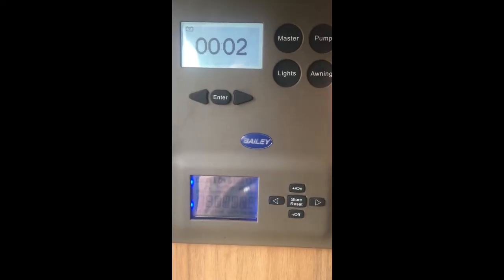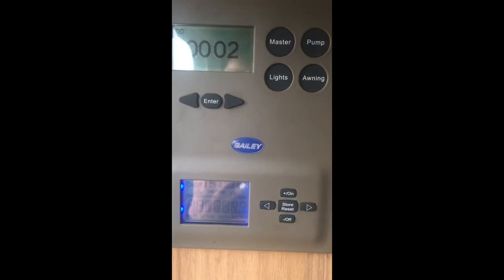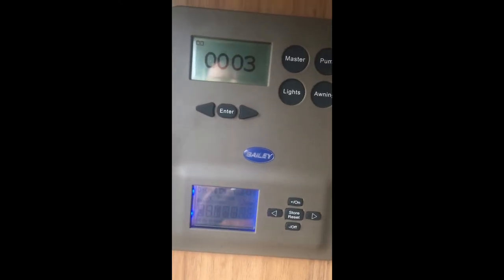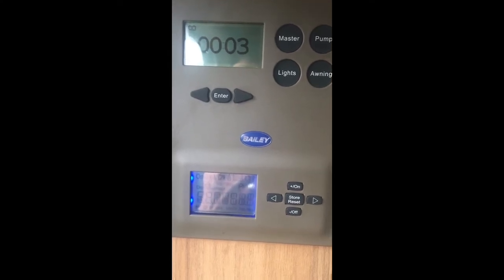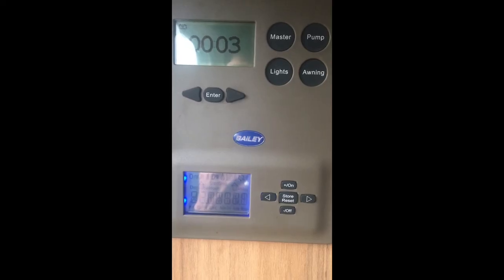Changing the fuse has luckily solved our little problem today — not too tricky a fix. My first two protocols in these sorts of situations: first, check the battery; then check your fuse. If it wasn't a problem with either of those, I'd probably be calling in an expert, as I wouldn't really know where to start after that. Also, if that fuse blows again in the very near future, we'd need to investigate why — there may be a problem elsewhere causing it to blow — so I'll keep an eye on it.